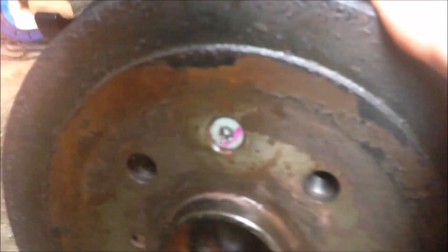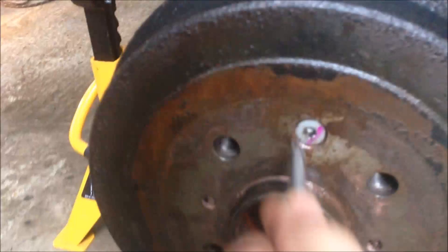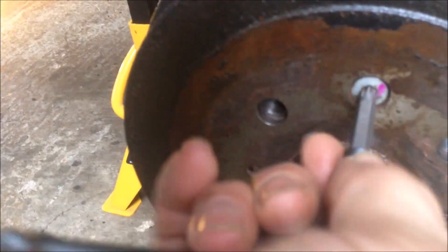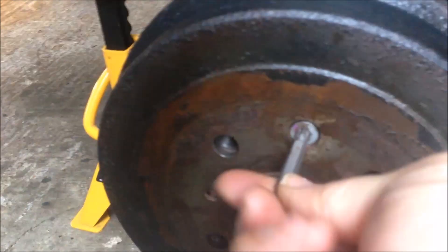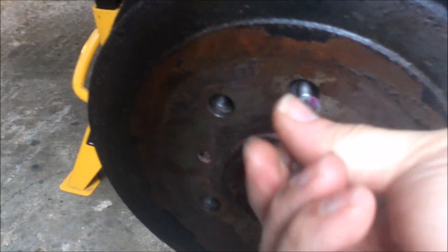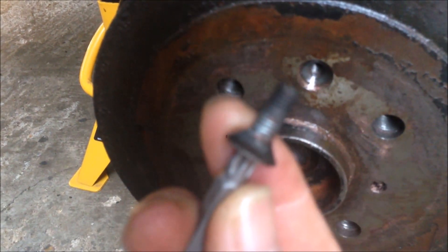Before you try to loosen the screw, use the handbrake to stop it rotating. I have broken it loose. Just remove it with the screw bit. You don't need to have this screw very tight. So this is the screw removed.